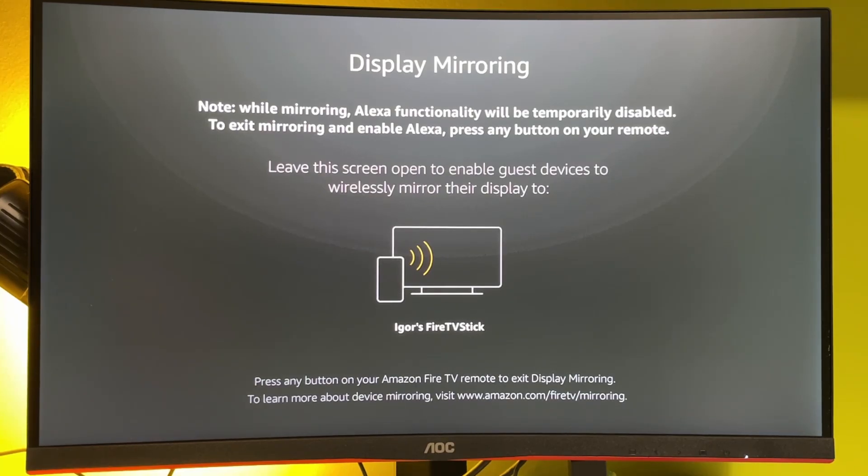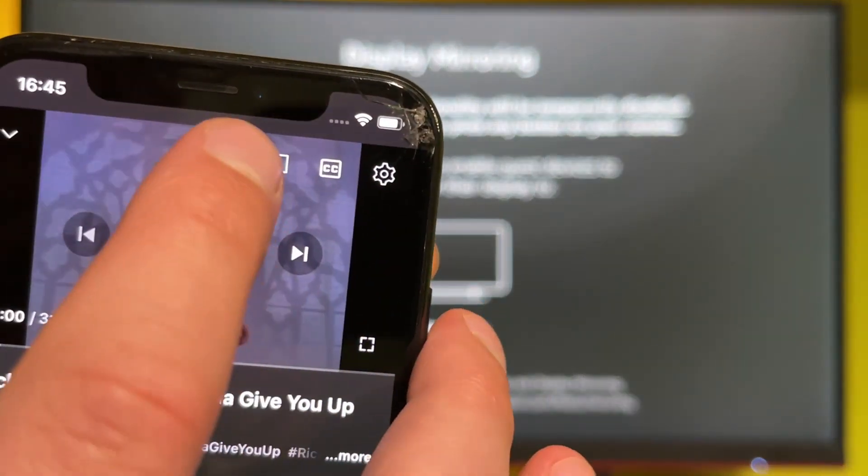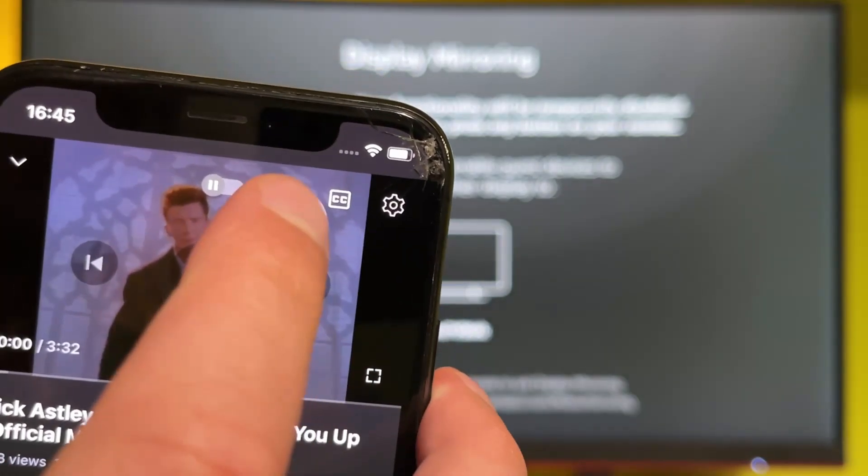Let's say you want to screencast YouTube from your phone to a Fire TV Stick. Just open any video on your phone and you will see that little button with the screen — press on it.